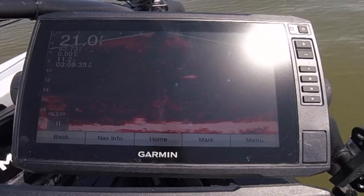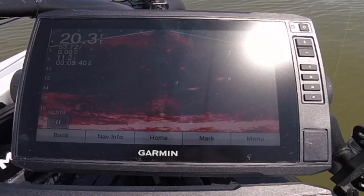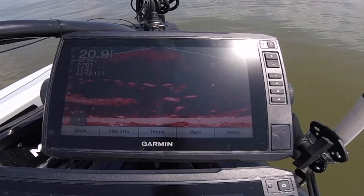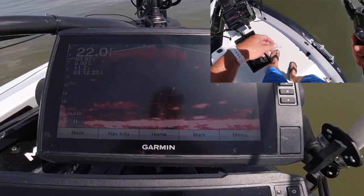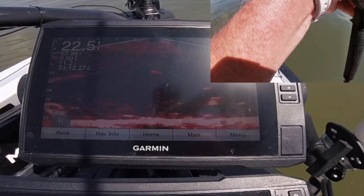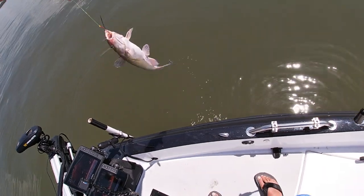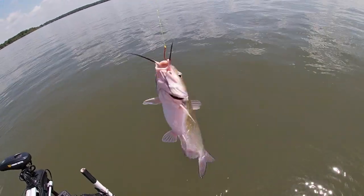I think he's on there. Hopefully I'll get him in the boat — that is another live-scoped cat right there. Got a fish coming down after it, fish came up — there he is! There he is, by a whisker! That is our third live-scoped catfish right there.